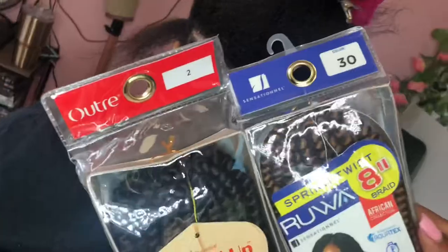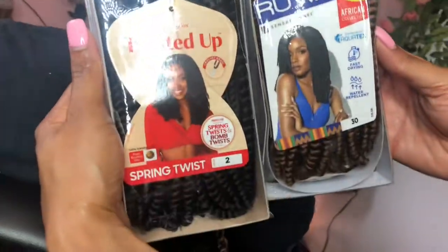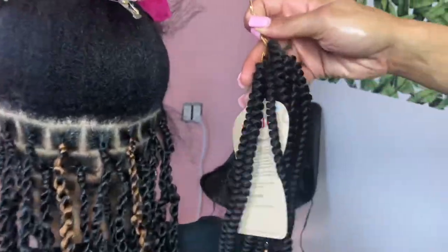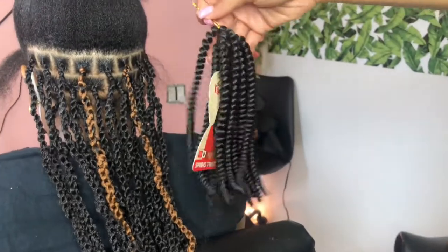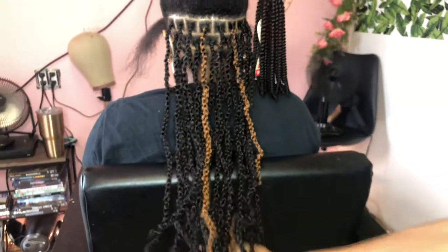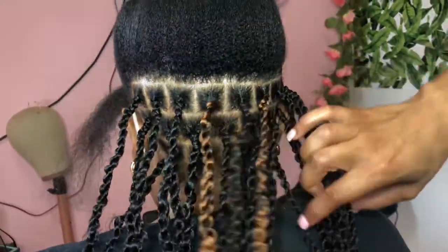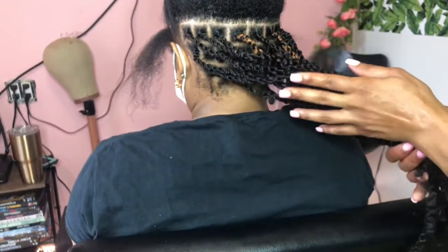Y'all have been thinking — what hair is it? If you stuck around through the entire video, this is the hair that we're using. The outer twisted up hair is amazing — super soft and easy to work with. The ombre was literally just for highlights because we couldn't find another highlight spring twist hair that we liked. Start out with three packs for a head, because it depends on how big or small you do these. We love doing them small, so start out with three to four packs.